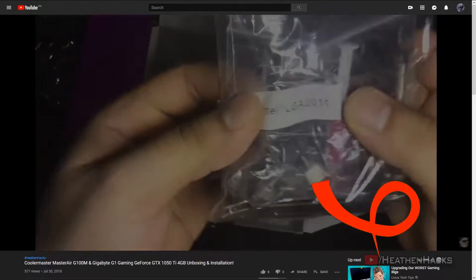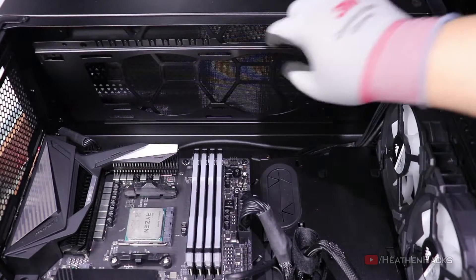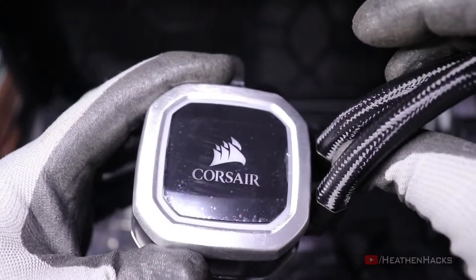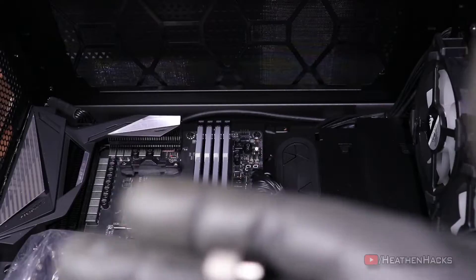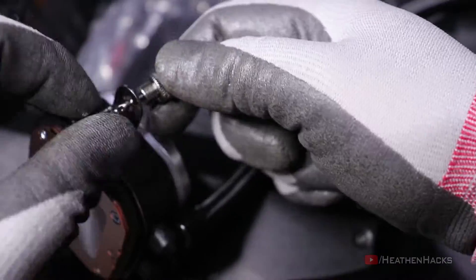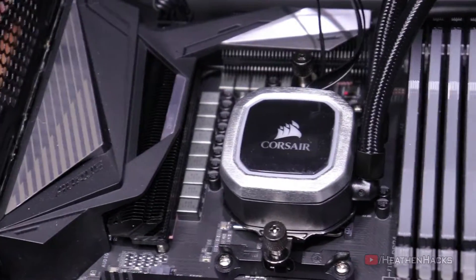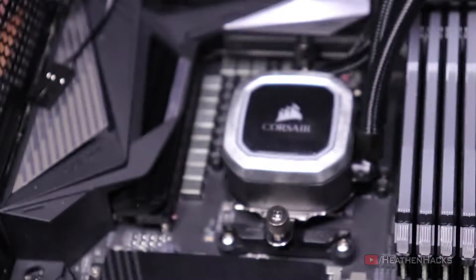First, let's remove the fan tray located at the top of the case. After that, install the brackets onto the CPU water block. Then get the standoffs and screws, screw them to the CPU brackets, and hook them up to the mounting brackets. Tighten it up a little and that's it.